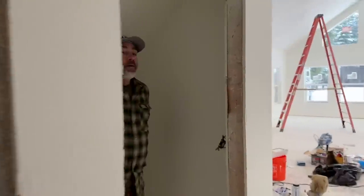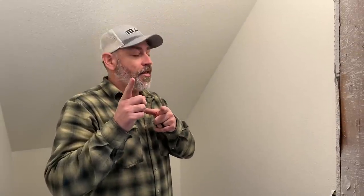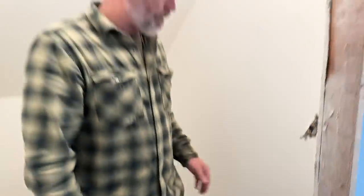Crisis averted. Let's get the switch hooked back up and try it. Turn the power back on and flip the switch — hope it works. Moment of truth. Oh yeah! Nice. We got that one fixed. We'll button this up and that'll be done. We still need to get another 15-amp outlet though.